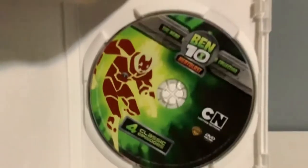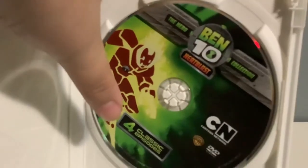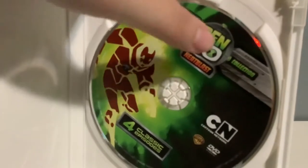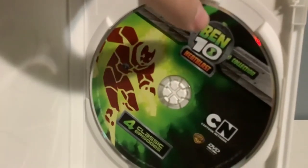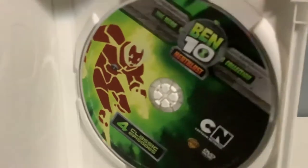And here's the disc. It has Heatblast right there, and it says four featured episodes done here. And here's the title of this DVD case. And that was the first two.